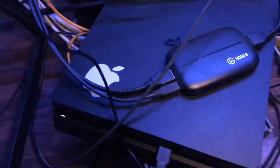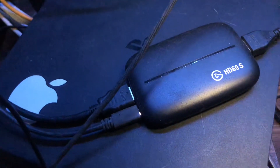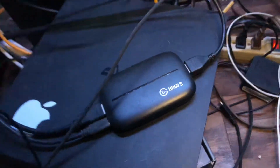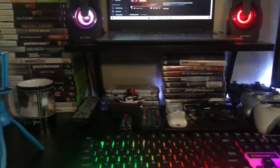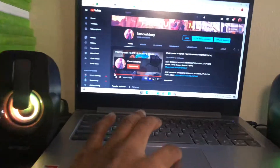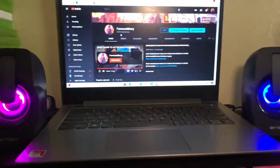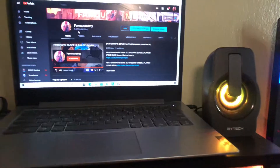Right here is the Elgato HD60S — you can get this for about $150. Here's my Elgato. The only thing I need is my computer. I do have my laptop right here. I've got the channel pulled up — we hit 3.03k subscribers right now. We hit 3k like two days ago, so I appreciate all the love and support on that.